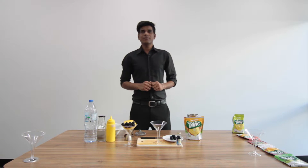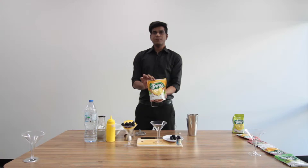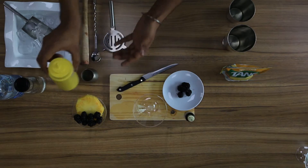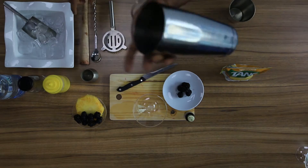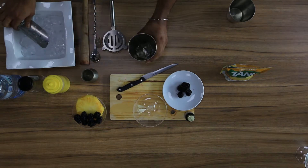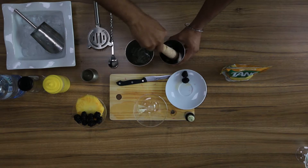Hi everyone, today we are going to make Tang Pineapple Sunset. For this we will use Tang Lime, pineapple, fresh berries, vanilla essence, lime juice, and sugar syrup. First take the ice, take a few berries, muddle it gently.